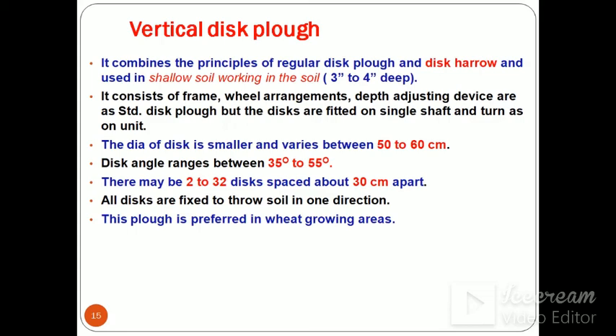The vertical disc plough combines the principle of regular disc plough and disc harrow, used in shallow soil working about 3 to 4 inches deep. It consists of a frame, wheel arrangement, and depth adjusting device like the standard disc plough, but discs are fitted on a single shaft and turn as one unit. Diameter of the disc is 50 to 60 cm. Disc angle ranges between 35 to 55 degrees. There may be 2 to 32 discs spaced about 30 cm apart, all fixed to throw soil in one direction.